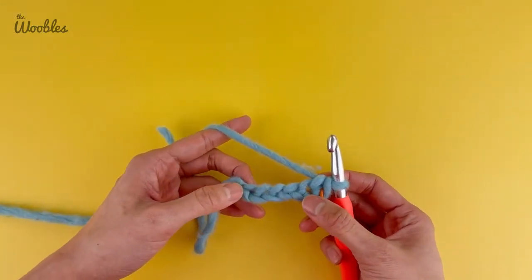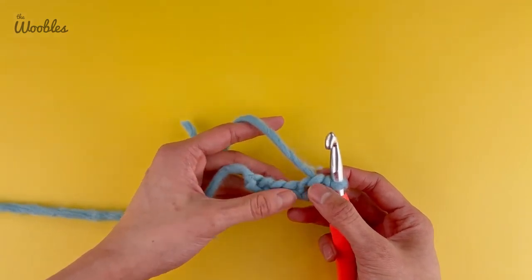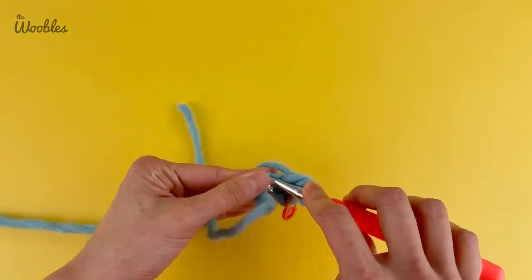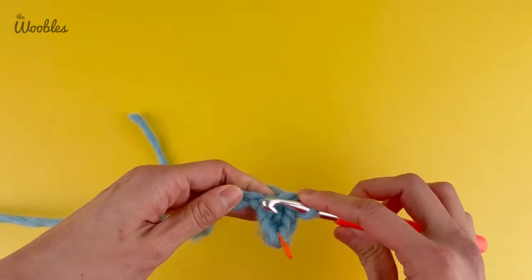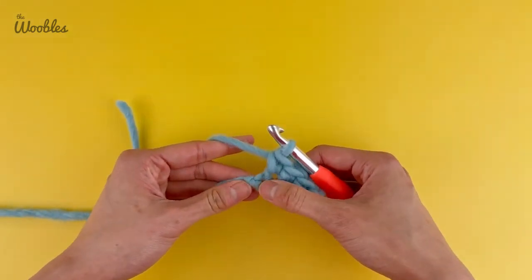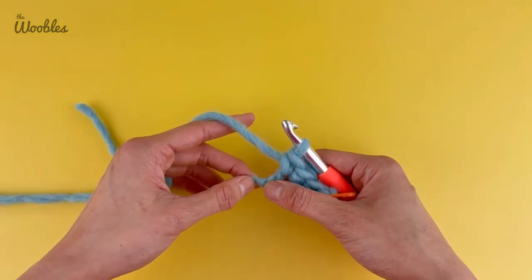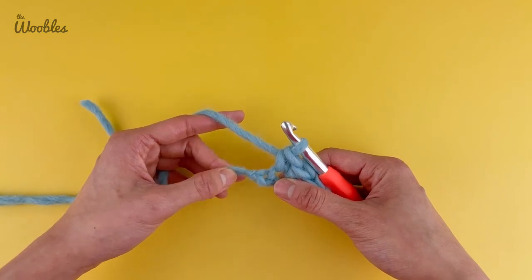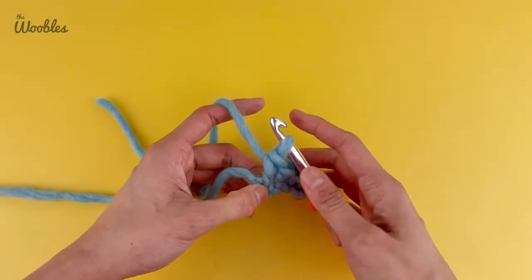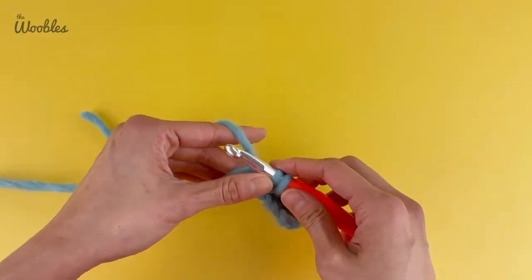Now put a single crochet stitch in every stitch left in the foundation chain except for the very last stitch, meaning three more single crochet stitches. When you get to the very last stitch, put three single crochet stitches at that spot. If you can't tell whether the little nub at the end is a tight stitch or a knot, just pull on the yarn tail and see what happens — if it gets tighter, it's the knot. Put all three single crochet stitches into that last stitch of the foundation chain.